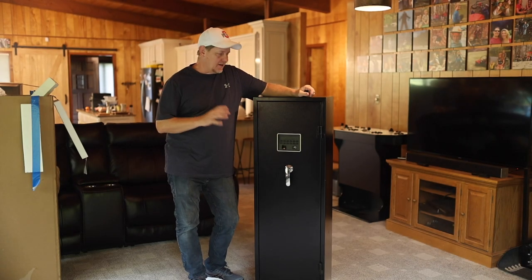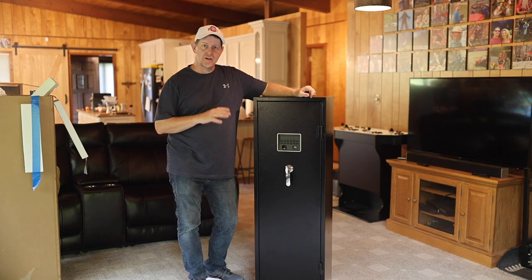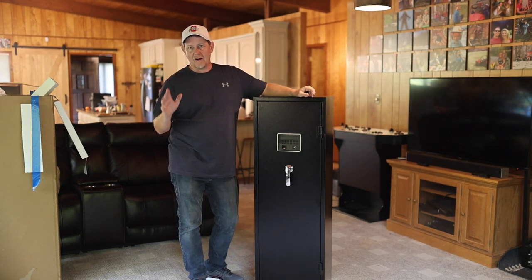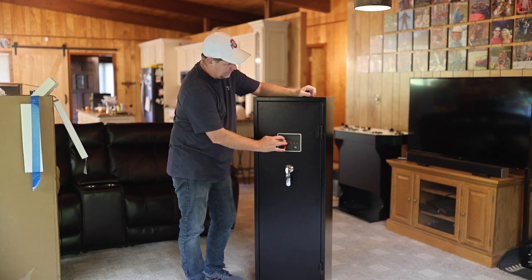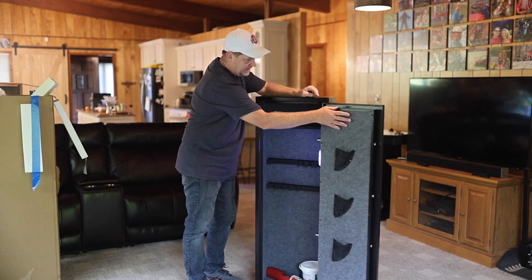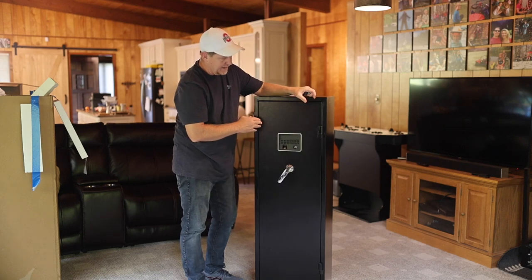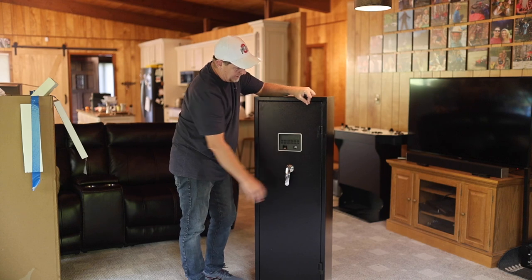I've had some time to look at the instructions for this thing and I've got to tell you, I'm very impressed with the amount of features that are included. I haven't programmed everything yet. Out of the box, there is a standard code that works that I can plug in — and it opens. I've put my batteries in, so now my light is functioning. The battery compartment is right here. That's pretty nice having that light in there — I don't have that on my more expensive safe.